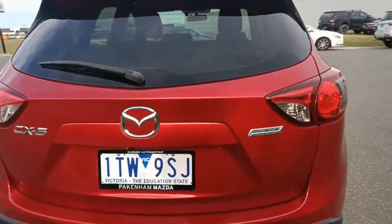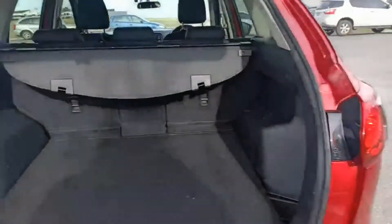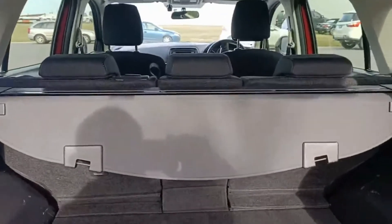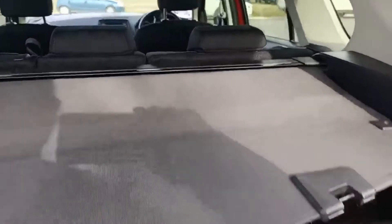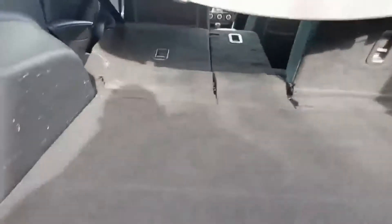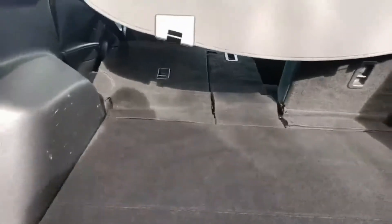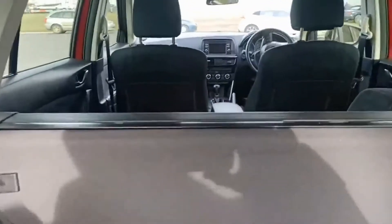Nice large boot space. You've got your cargo blind here so you can hide things in the back. These seats do fold flat, so there's plenty of space in the back as well. The cargo blind can just pop off by squeezing the tabs.